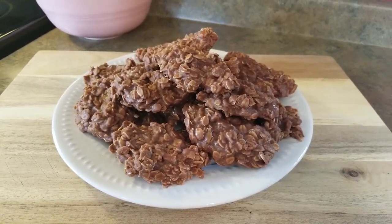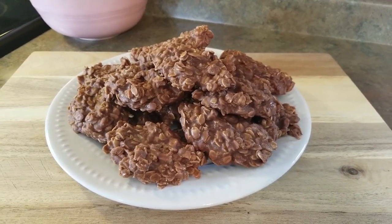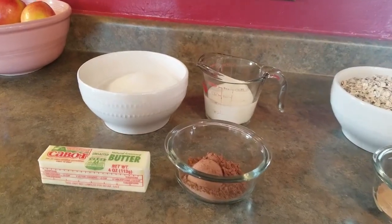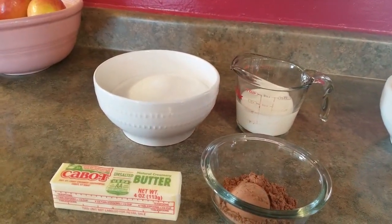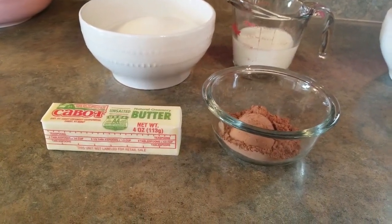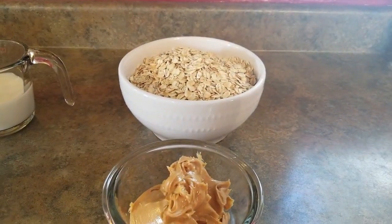Hi you guys, welcome back! Today we are making no-bake cookies, so let's get started. You're going to need two cups of sugar, half a cup of milk, half a cup of butter, three tablespoons of cocoa powder, and three cups